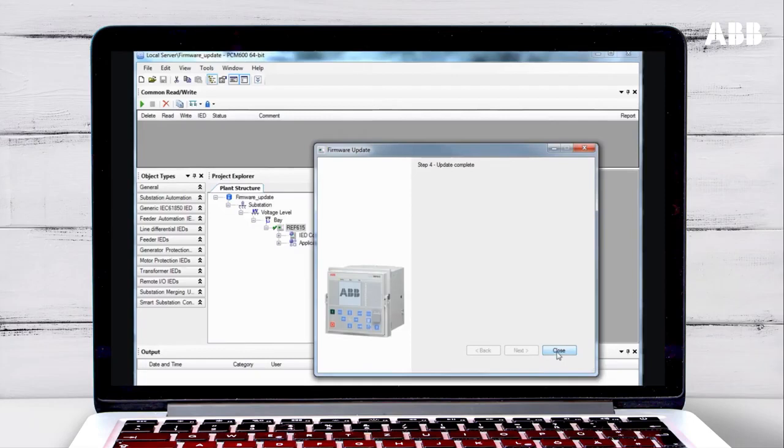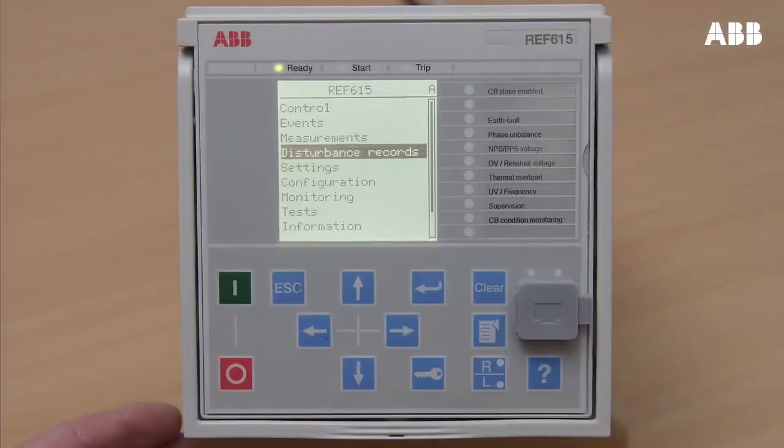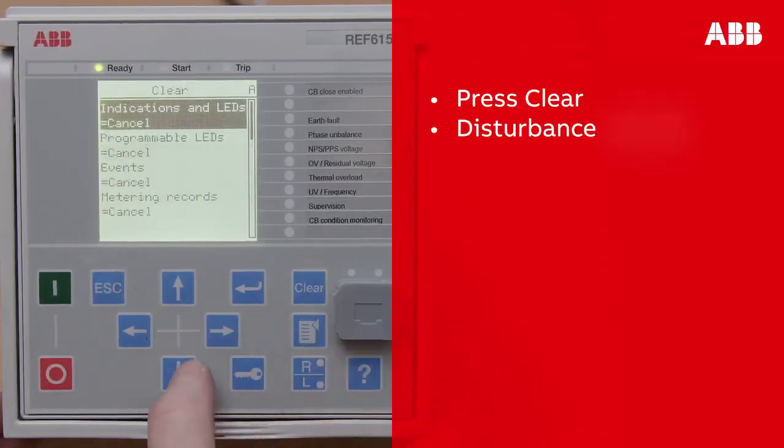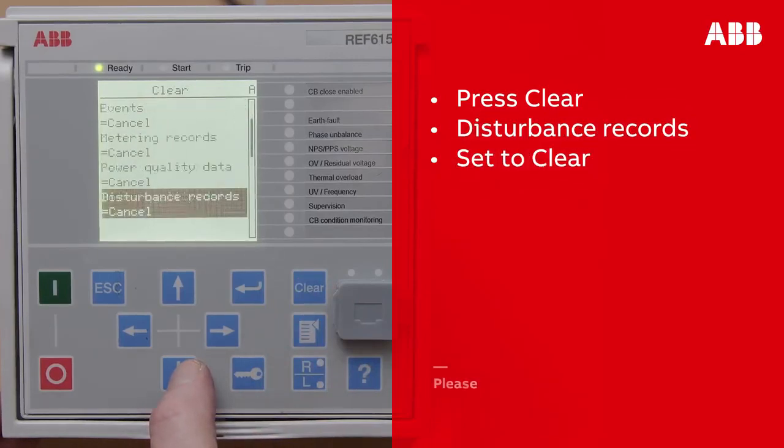Once the update has finished, click Close. If the update fails, you will need to start the update again. The update may fail because there is not enough memory in the relay for the update file. You can make room for this file by deleting the disturbance records. On the relay LHMI display, press Clear, then browse to Disturbance Records and set this to Clear.